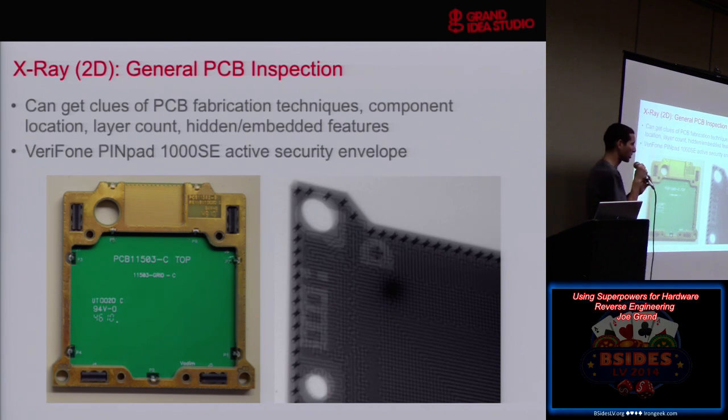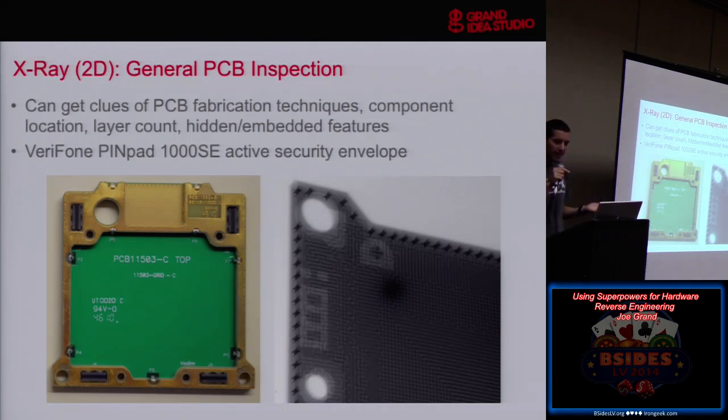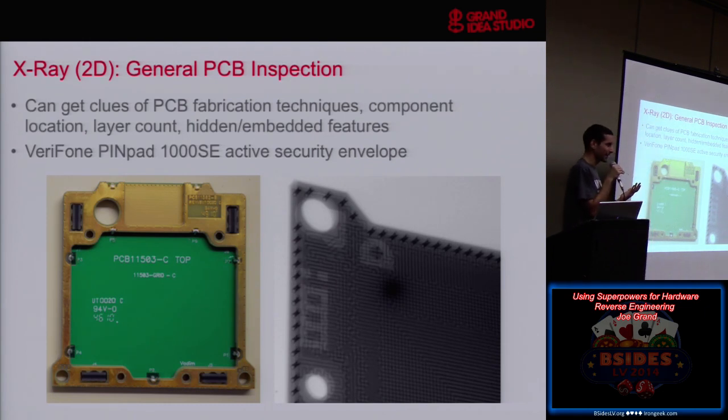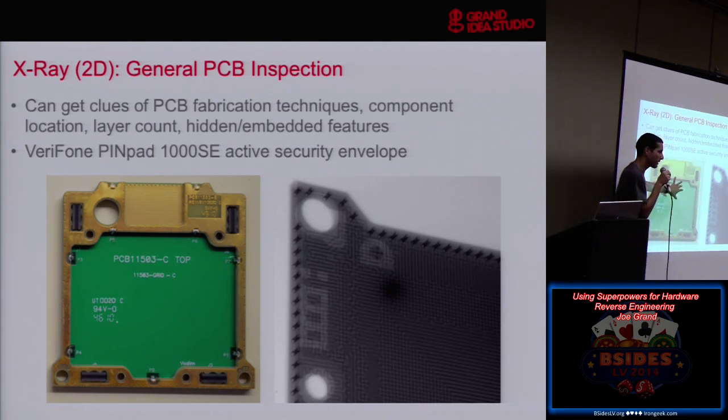For the financial sector, pin pad vendors are paranoid about somebody physically modifying a pin pad — which is funny because now there are so many other ways to do it: take over the point-of-sale, inject malware, whatever. The physical attack has somewhat become obsolete. But there have been examples of people taking a pin pad, modifying it, putting it back into service — now it's logging PINs and capturing those for later. So they're protecting against very specific types of attacks done specifically against one unit.